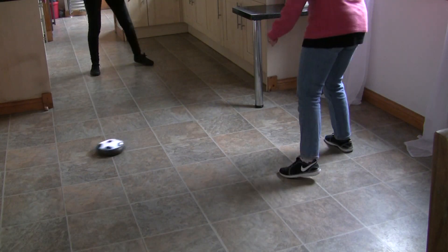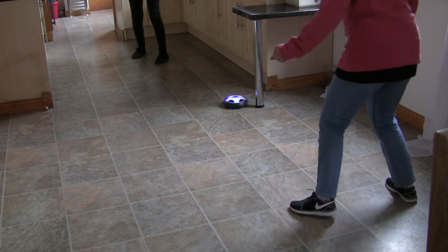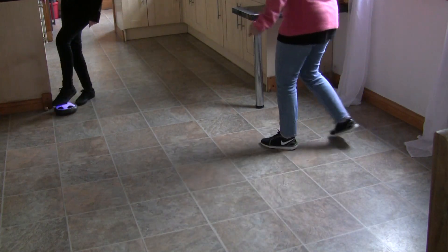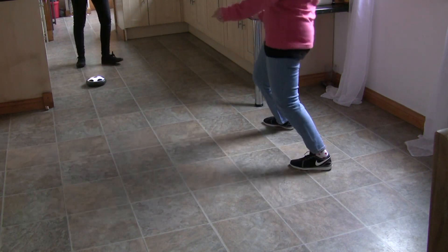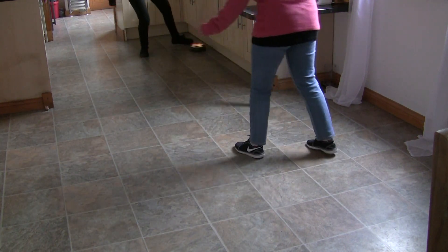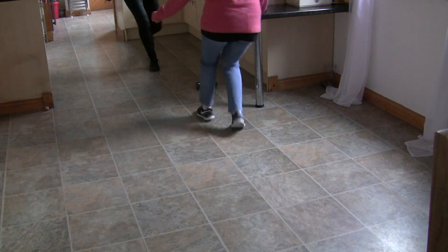This is the amazing hover ball in action. It glides over this kind of smooth floor really well. We did try it on a short pile carpet and it did work, but it's much slower — but it does work on a short pile carpet.